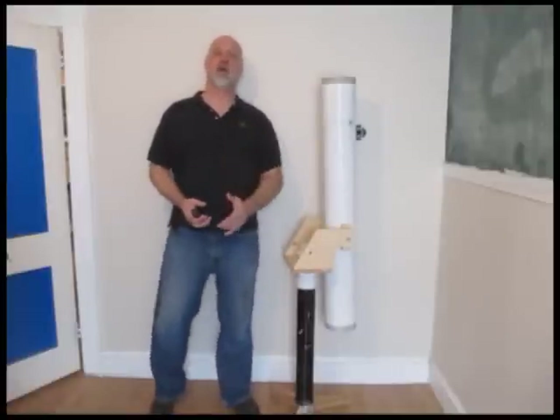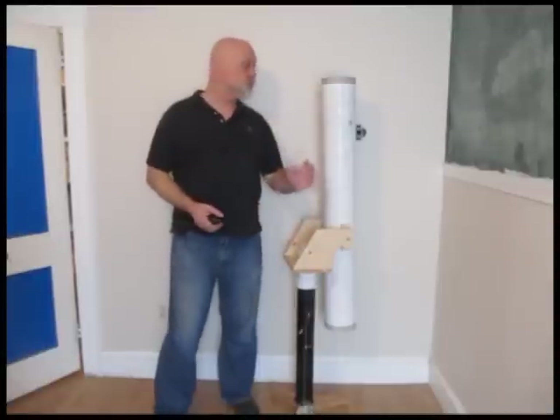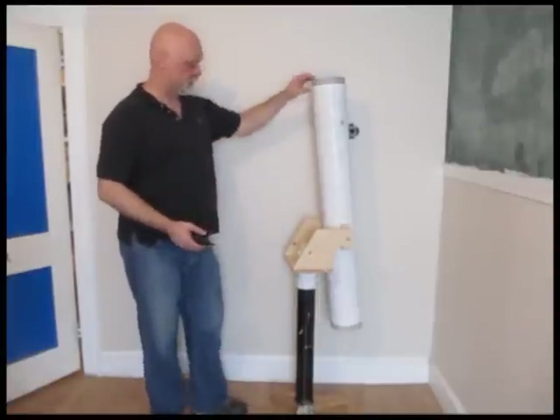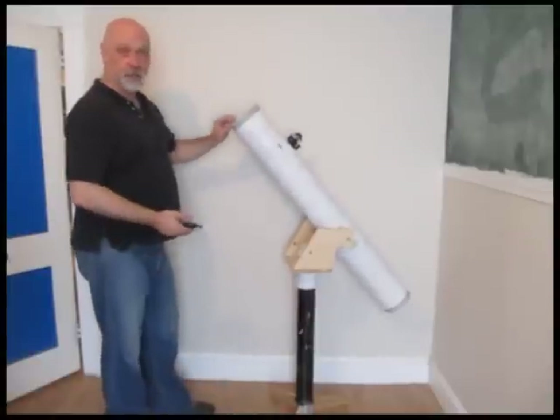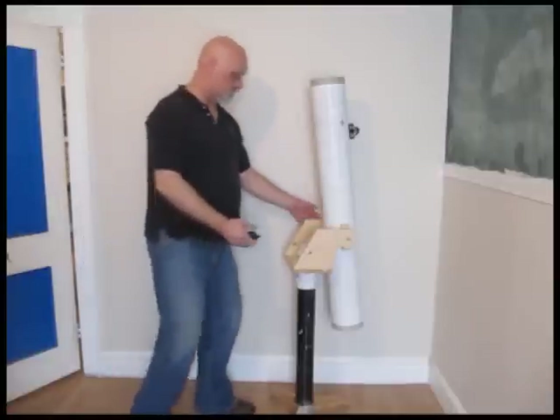Hi, it's Will from StormTheCastle.com and this is part three of my three-part series of videos on how to make a small Newtonian reflector telescope like this right here. This is the final part and in this part I show you how to make the mount, the pedestal mount that the telescope goes on.